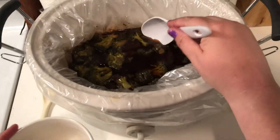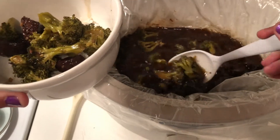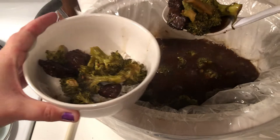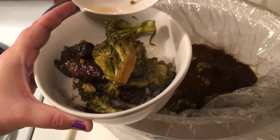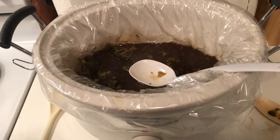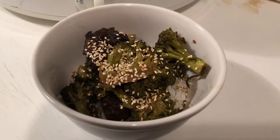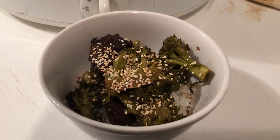This is what the end result looks like — you just put it over rice, as much or as little as you want. The broccoli softened up a little bit but it's still tender crisp. Then I added one of my favorite toppings: toasted sesame seeds.